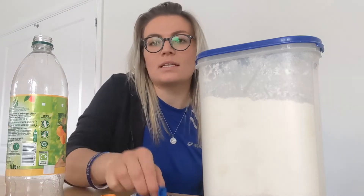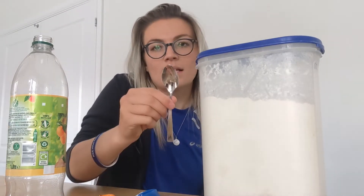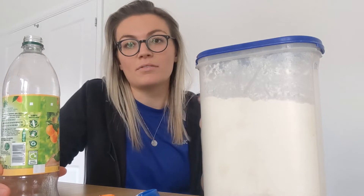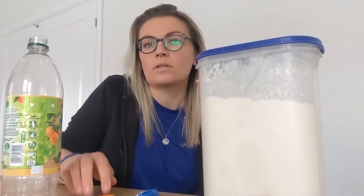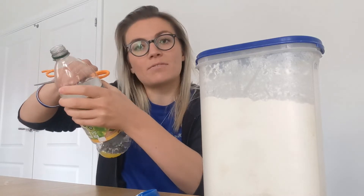So what we're gonna need is a balloon, some flour, a little teaspoon, and then if you've got a funnel at home — which you might if you do lots of baking — you can use that. But if not, you just need an empty plastic bottle and some scissors, and we'll make the funnel ourselves.